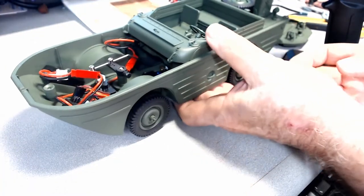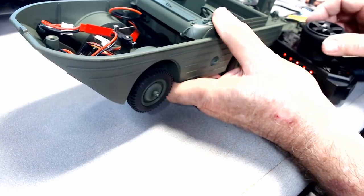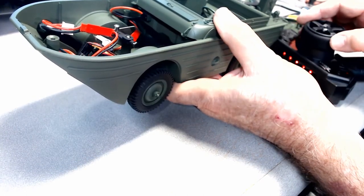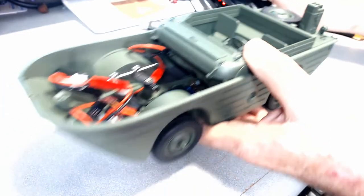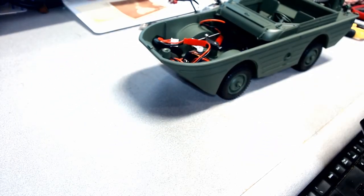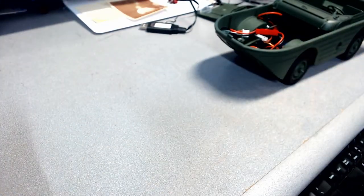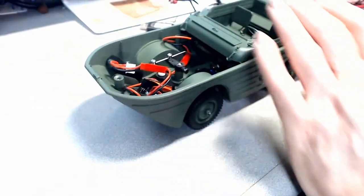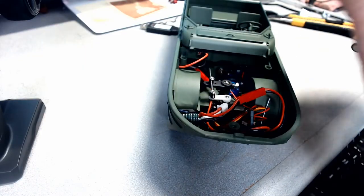Let's jack the vehicle up a little bit and try left and right steering — that works. Let's see how fast this vehicle is. Working on a little tabletop here. Not too bad — let's see how it does a little faster. Oh, it takes off! So it looks like it's a pretty good vehicle so far.